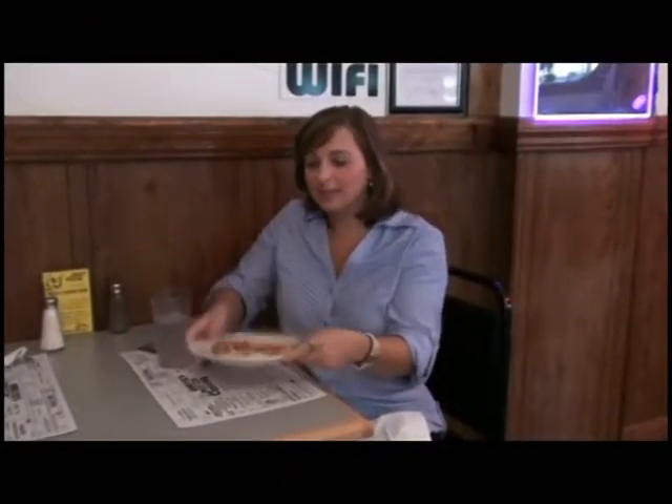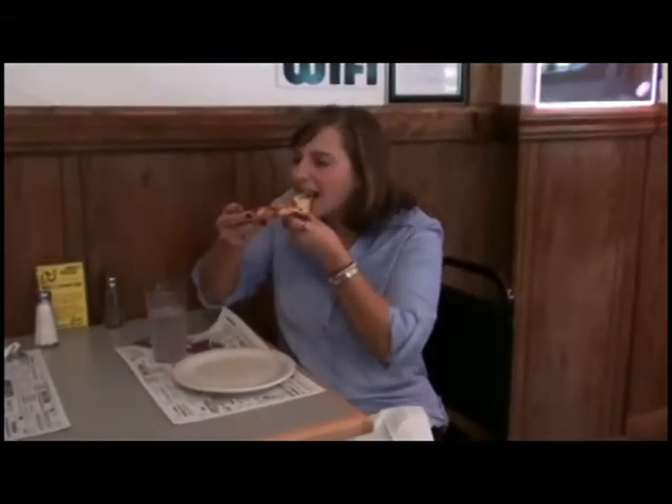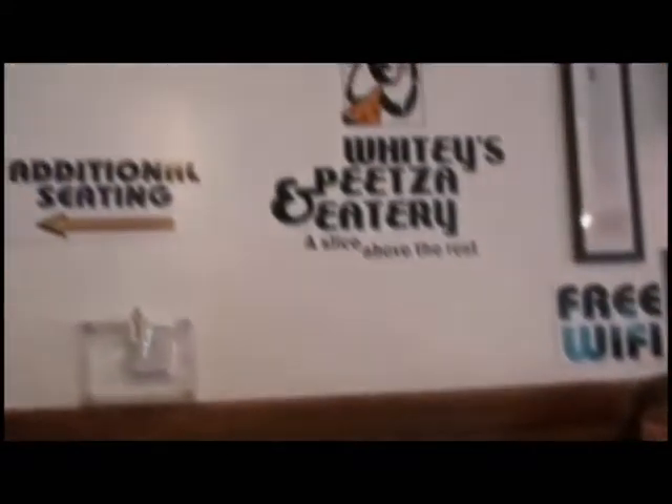I'm going to try the Whitey's Pizza now — see how it is. Darla makes it. Mmm. Delicious. So good. A 10! A 12! It's wonderful. I love it. Come to Whitey's Pizza and Eatery in Coral.